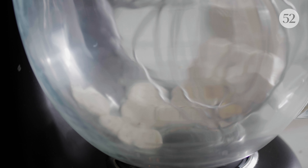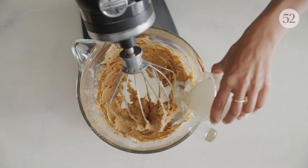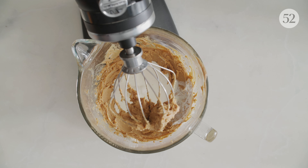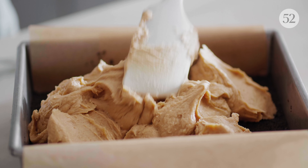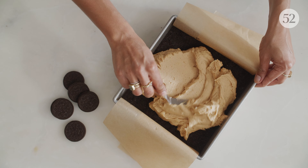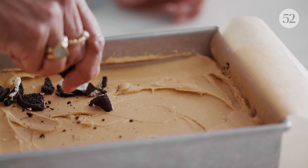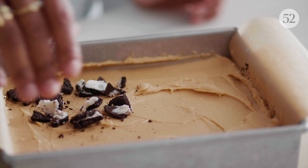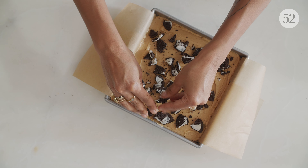Remember those cream fillings? We're also adding cream cheese for tang, and heavy cream for lightness. Mix until it's very fluffy. Here's the third way we're adding Oreos — sprinkling them on top like a crunchy streusel.